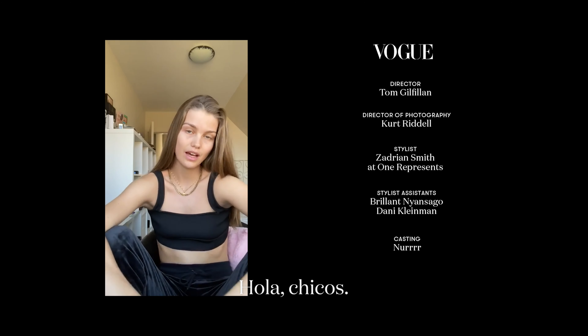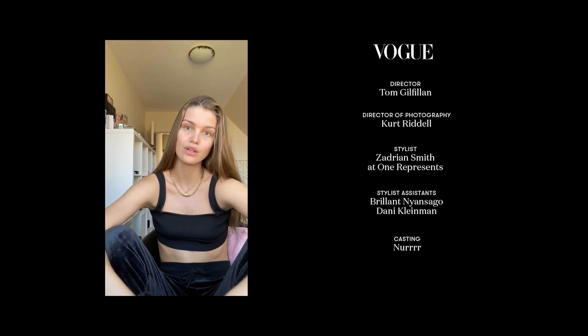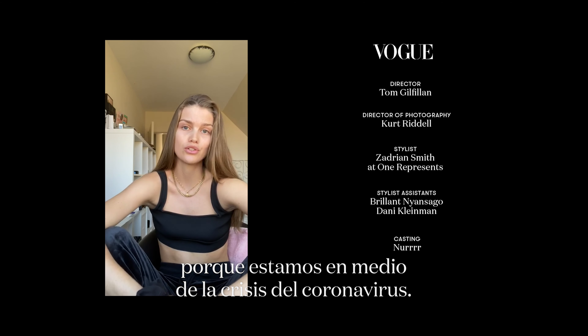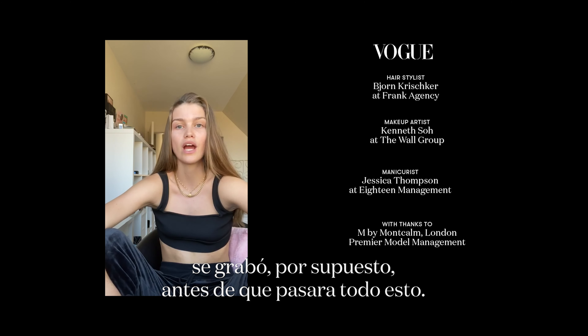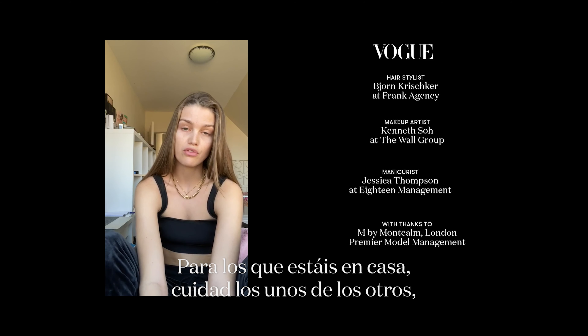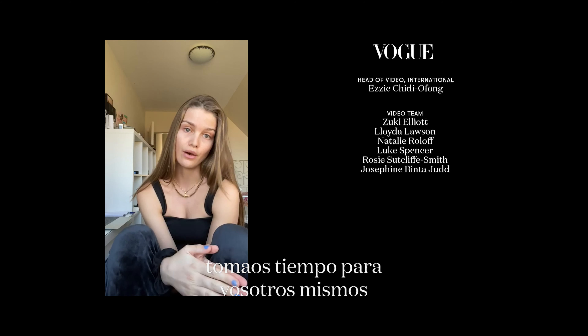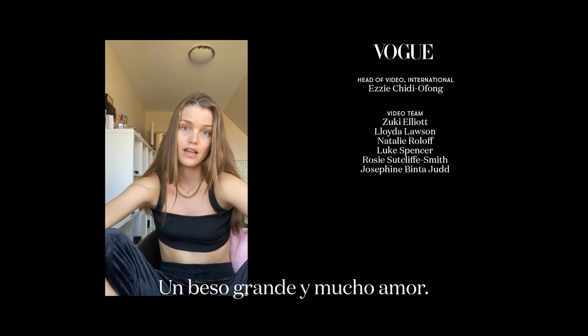Voila! Hi guys, I am filming this video from my home right now because we are in the middle of the coronavirus situation. I want you to know that this video was filmed before everything happened. To everyone at home, please take care of each other, take time for yourself, but please stay home. Big kiss and love from me.